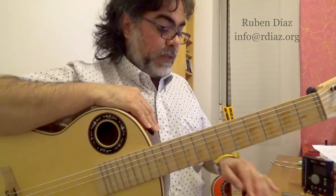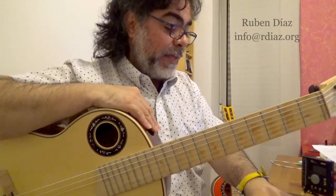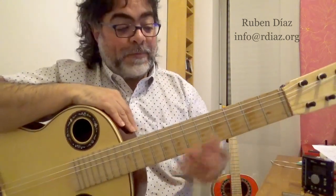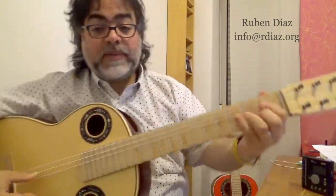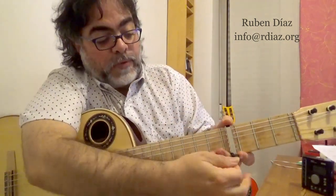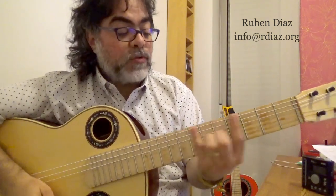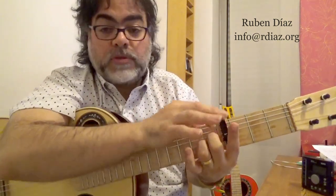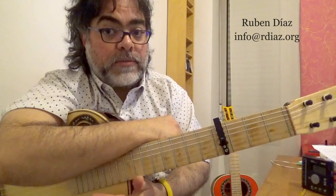Stefan from Germany asks: sometimes I see with your left hand you move something behind the capo — is that to tune or what? I think you mean this pulling. What happens is, if I have the guitar more or less tuned and I put the capo on the 4th fret, because capos move the strings slightly this way or that way, there may be some tuning things you need to adjust.